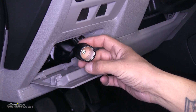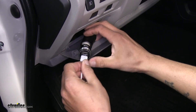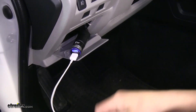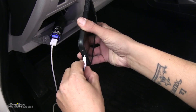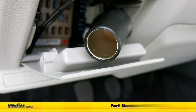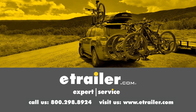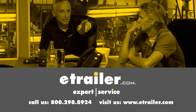Now all we have left to do is test it to make sure our 12-volt outlet is working properly. I grabbed a phone charger and we'll plug it in — we can see that it is lighting up, so it is getting power. Just to make sure it's working properly and getting the full amount of power, I'll plug my phone in and we can see that it begins to charge. That wraps up our look at the Roadmaster 12-volt outlet kit, part number RM-9332, on our 2018 Subaru Forester. Thanks for watching — click the link in our description below to shop, learn more, or visit us at eTrailer.com, and leave us a comment if you have any questions.